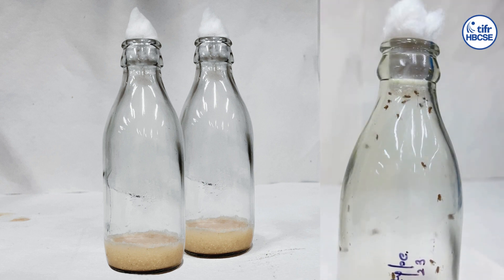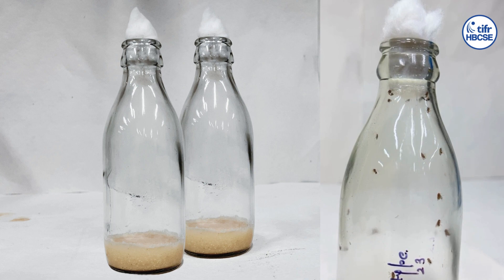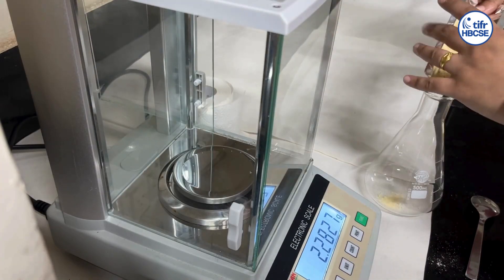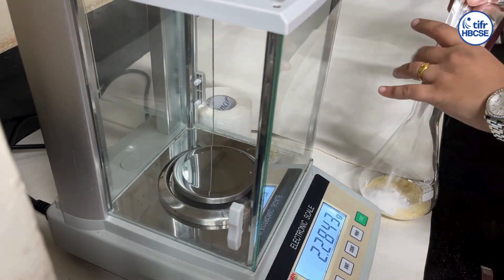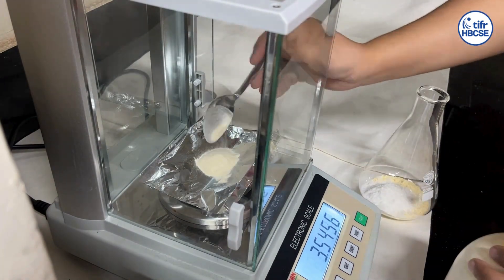For a healthy fly stock, the flies should be transferred to fresh media bottles every alternate week. We use cornmeal agar as the food medium for maintaining Drosophila melanogaster in our lab. Weigh corn flour, dextrose, sucrose, yeast extract, and agar and add them to a 500 ml conical flask.